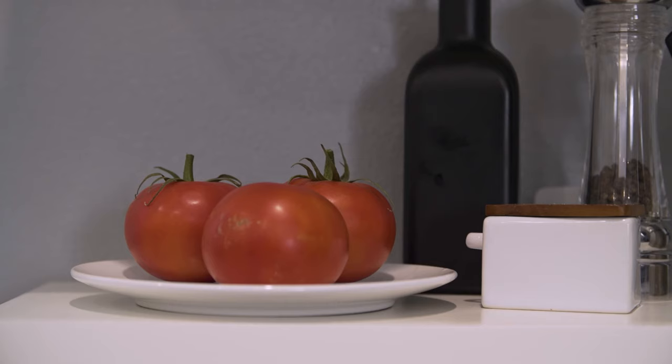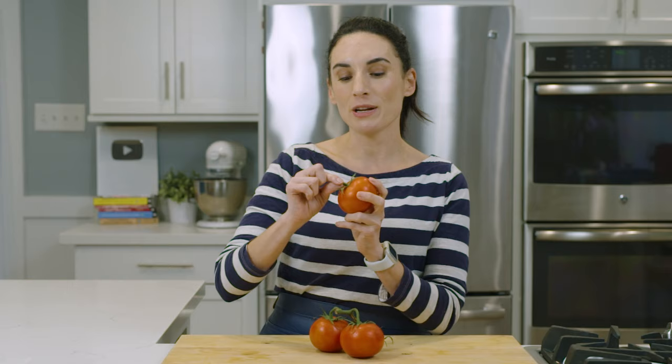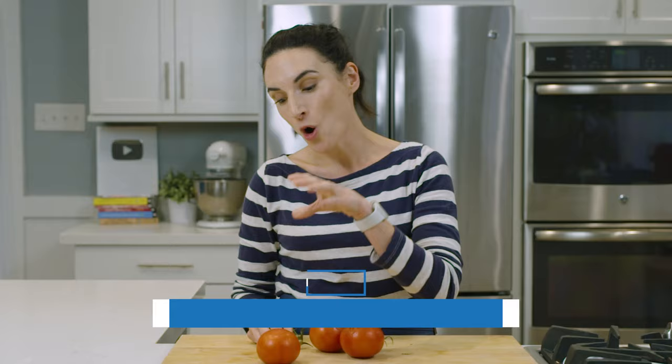If you're leaving your tomatoes on the counter and want to prevent moldy spots — which usually happen at the base, the softest part — you can remove the stem and place them upside down on a cutting block or fruit basket. To slow down the ripening process, I recommend individually wrapping them in newspaper with no stem, upside down, for up to three days.